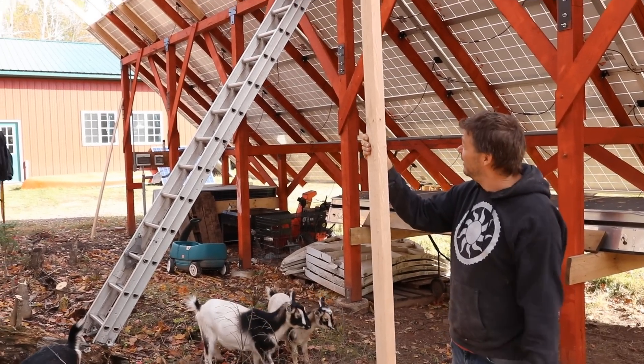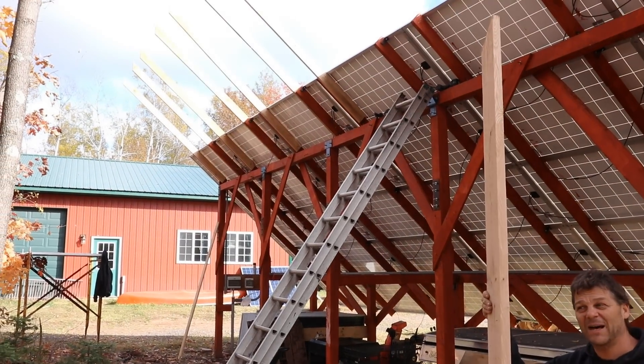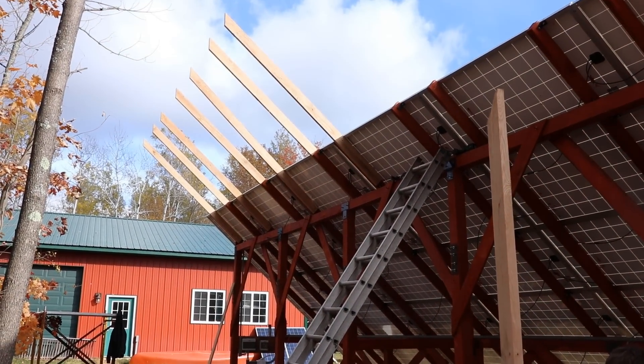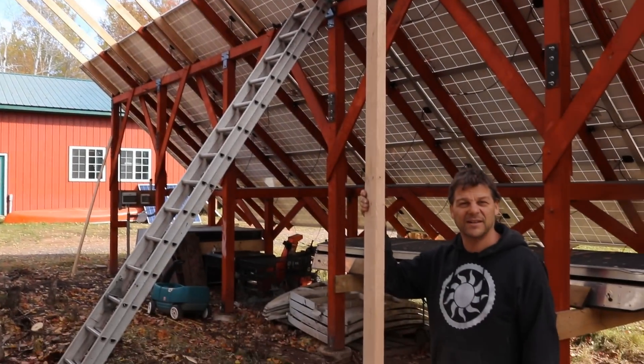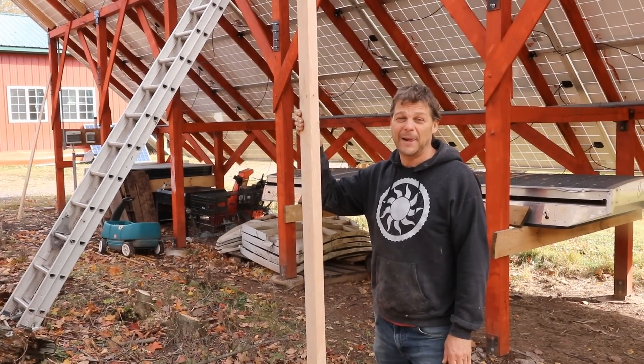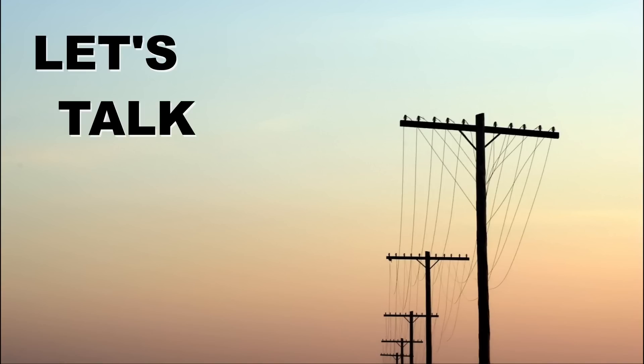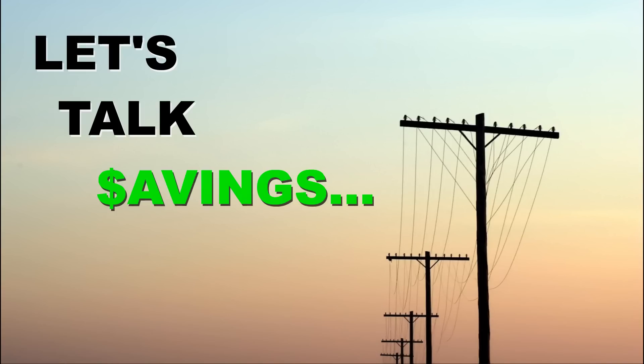It's a bit daunting up there, but as my grandmother used to say, inch by inch anything's a cinch. I've got seven boards up already, as you can see up there, and I've got one more to go to be halfway done today. That's my goal - get to the halfway point today and then collapse.